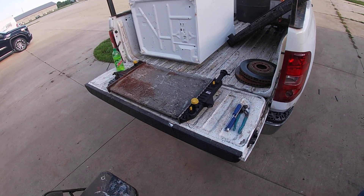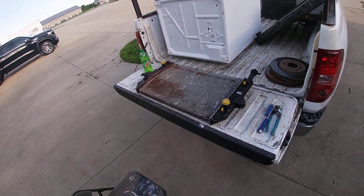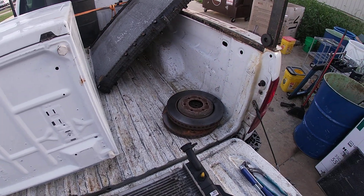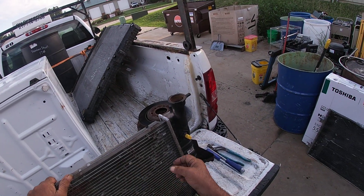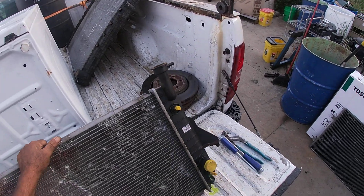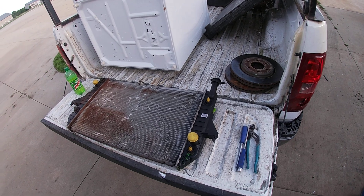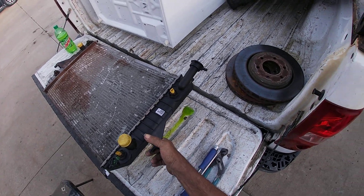Hey guys, Roger here scrapping aluminum car radiators — real easy to tear down. I've seen a lot of guys lately take their saws, cut down each side and call that good. Well, you're still leaving a good amount of aluminum on the plastic, and I don't like to waste anything. So these things are real easy to take apart.